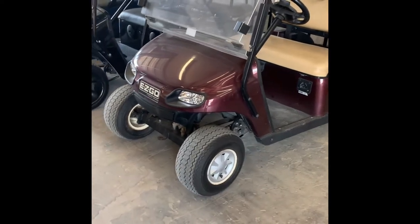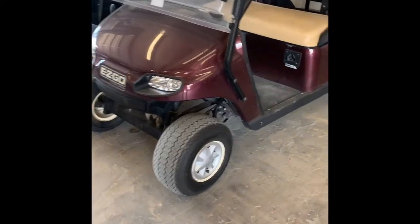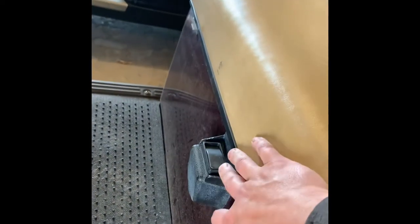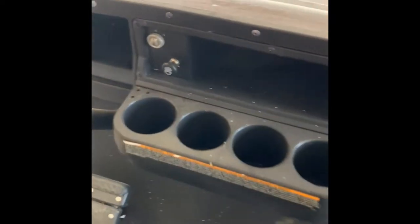All right, so today we're going to be removing the reverse buzzer on a 2014 and up EZGO TXT. If you want to get rid of that noise when you're in reverse, it's very simple. I had a customer call and ask how to do it and I'm shocked to see there was no video online how to do it. So let's get it done.